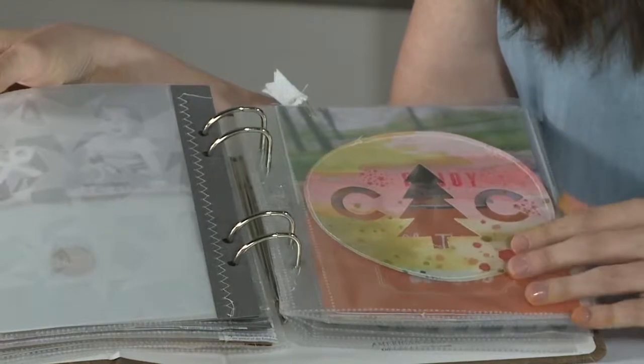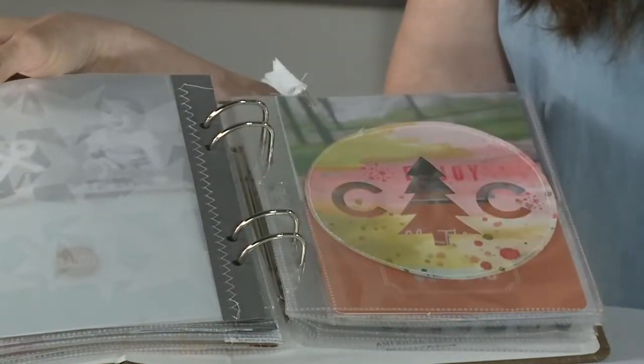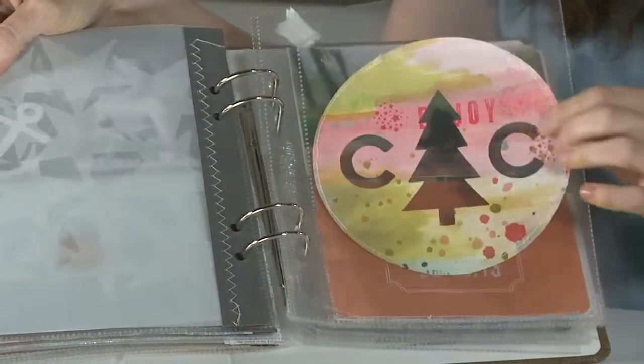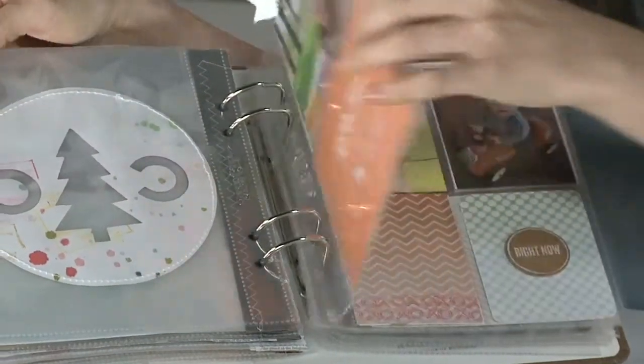We have our piece of paper that we've watercolored, stamped, and splattered with mist, and now we're going to show what that looks like in an album. I create a cut file for the Silhouette Cameo and cut from that piece of paper. Here it is put into a page protector, stitched around, and it really turned out nicely.